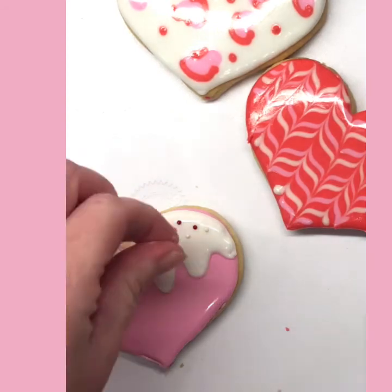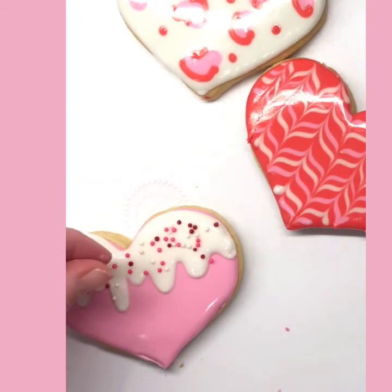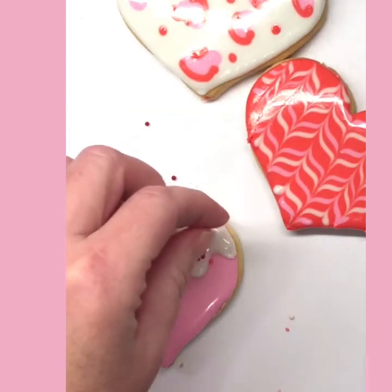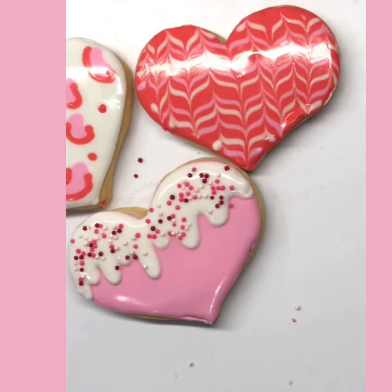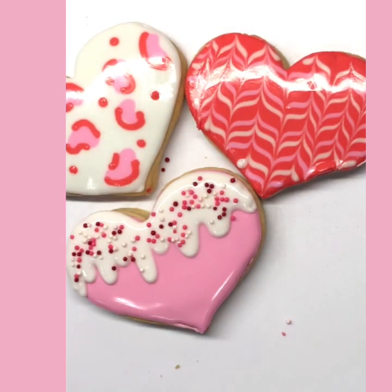Let me know — are you eating your cookies or giving them to someone special? My kids are getting these ones and my husband will get the set from the other kit tutorial. We have a tradition of doing breakfast for dinner on Valentine's Day — Belgian waffles, a big pot of hot chocolate, melted chocolate with lots of things to dip in it. I love chocolate covered strawberries! I hope you enjoy your Valentine's cookies and Happy Valentine's Day!